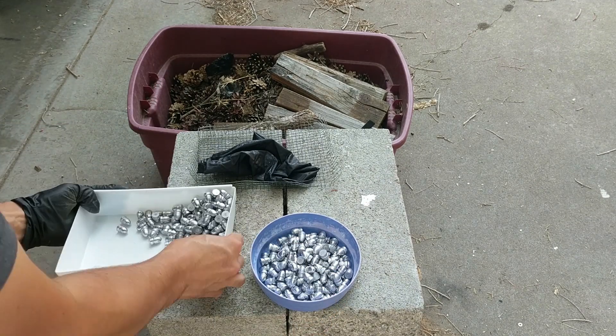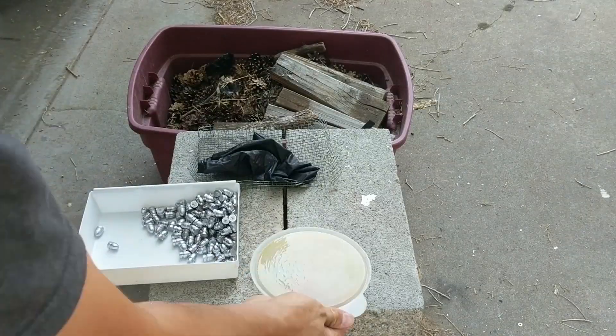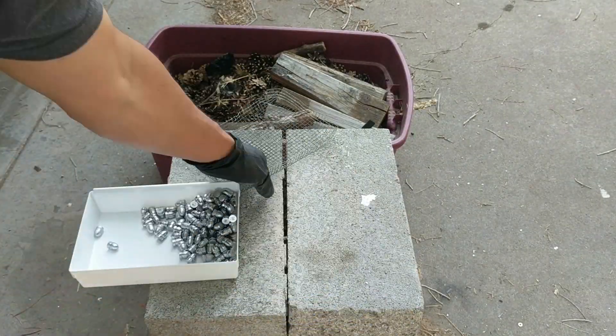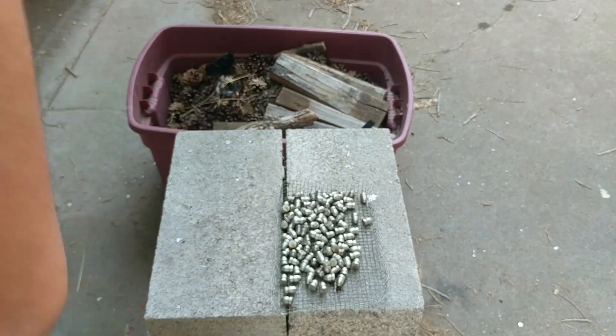I know there are multiple types of traditional lube — there's tumble lube where you squirt liquid lube on cast bullets, shake them up, and throw them on a pan to dry. There's also pan lubing and using a lubricizer. I wanted to focus on the reasons why I choose to use powder coat on my cast bullets, going over the top reasons I prefer it, and then covering some reasons you'd choose traditional lube instead. These reasons are in no particular order.